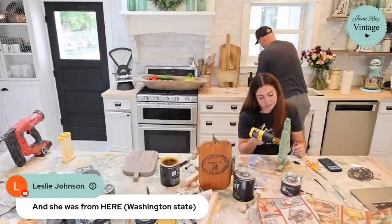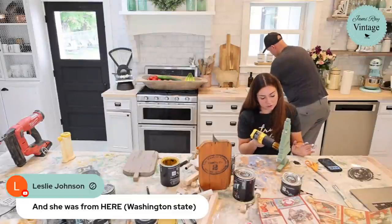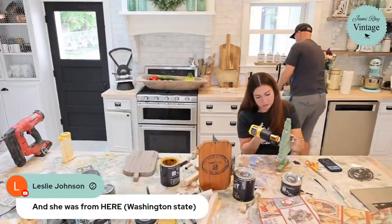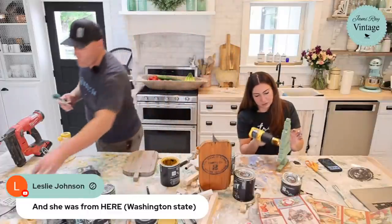I'm just drying this so I can decoupage it. When we're no longer live I might take some 220-grit sandpaper to make sure there are no splinters, then touch it up with wax. You'd definitely want to sand a little bit to get the splinters off.